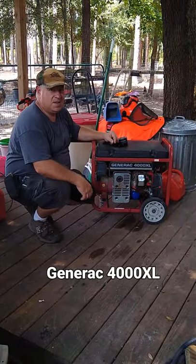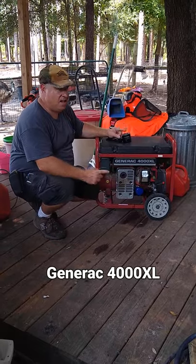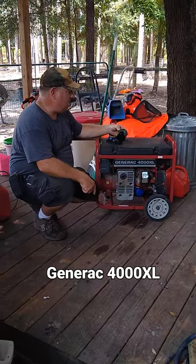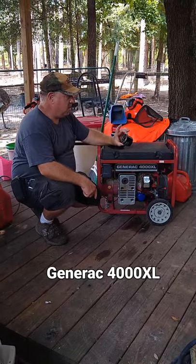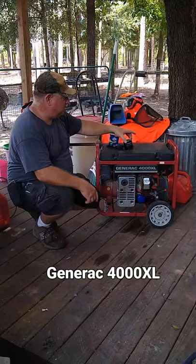Hi, I'm Jed with Whitetail Hollow Farms and today I'm bringing you a money-saving, time-saving hack for a Generac 4000 XL Generator. Here we have a Generac factory oil filter and we needed to change it — it had never been changed.